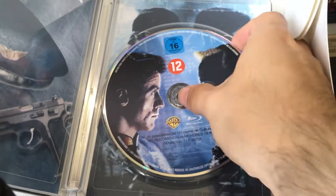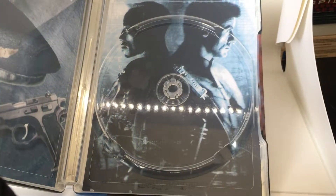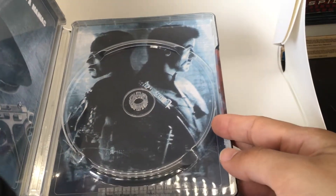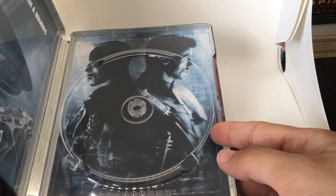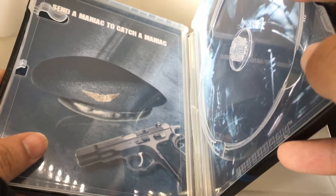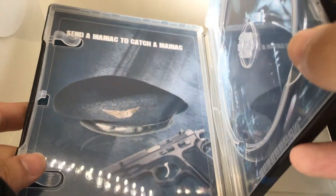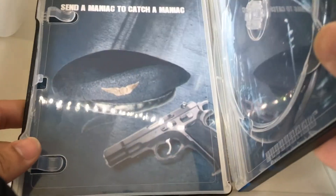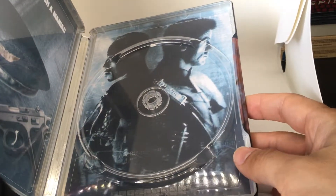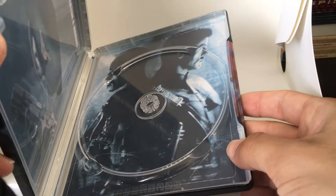Here on the interior, we've got the two characters facing off again on the disc. And I did create some custom interior art — there was no art in here to begin with, so I created this that kind of melds with the exterior colors. In the interior, they kind of match as well. 'Send a Maniac to Catch a Maniac' — John Spartan's saying. And there they are, back to back, ready to face off against each other.